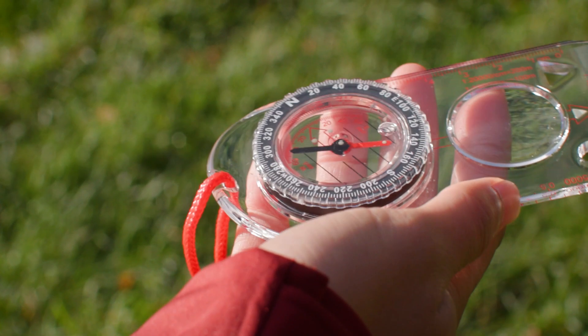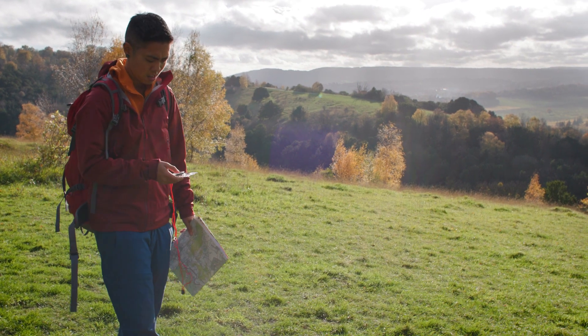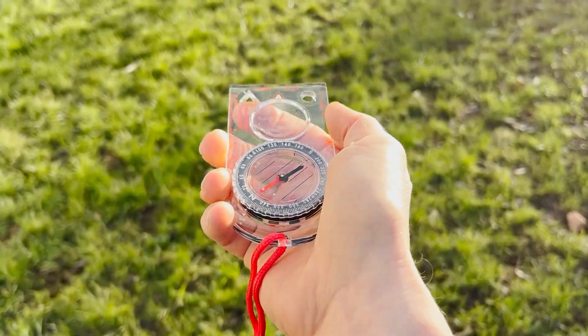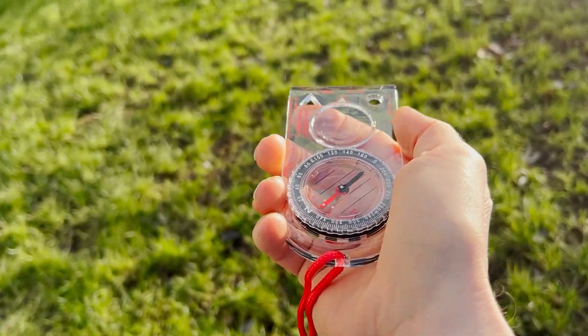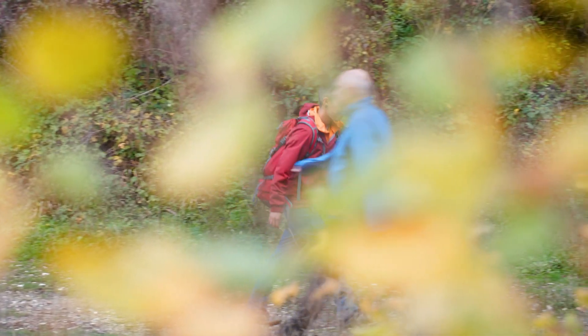Now you can take the compass off the map. Hold it flat at waist height and turn on the spot until the red needle lines up with the orienting arrow. Look down the direction of travel arrow and you're all set. Start walking in that direction and repeat these steps if you reach a crossing or change your route along the way.